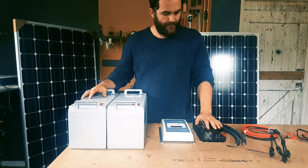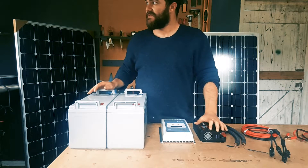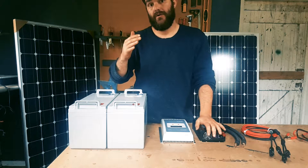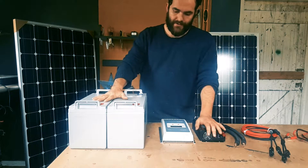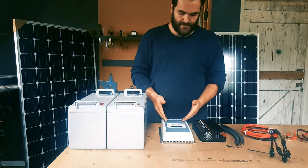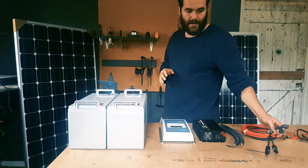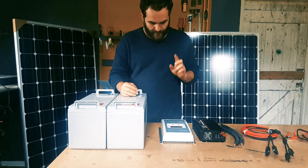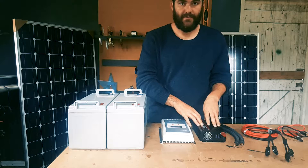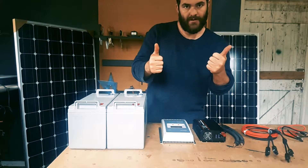Now that everything's unpacked I'll do a test setup to make sure I've got everything right. The weather's not fantastic but it's a good time to see the low range of performance. Quick recap: I'm going to wire the two batteries in parallel — positive to positive, negative to negative — then wire that into the solar controller. The two solar panels will also be wired in parallel using the connectors, fed into the controller, and then from the controller to the inverter. Then I'll plug something in and make some electricity.